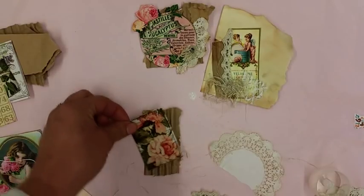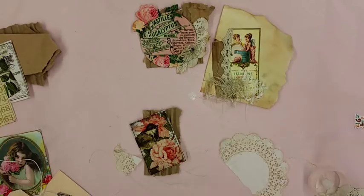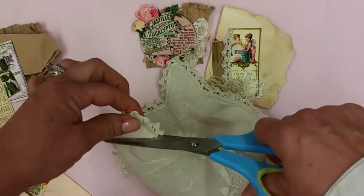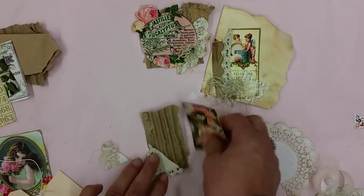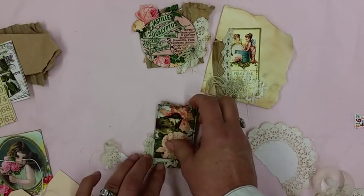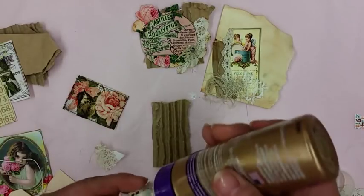I'm going to do a little bird on this one. I'll get a little of this and cut a corner, then put the corner piece on. I like everything crooked.